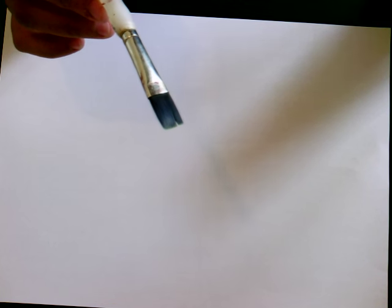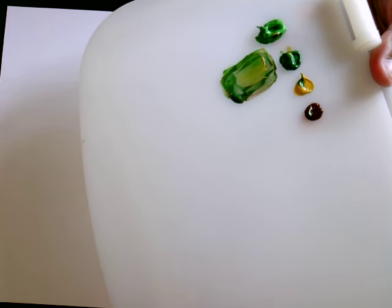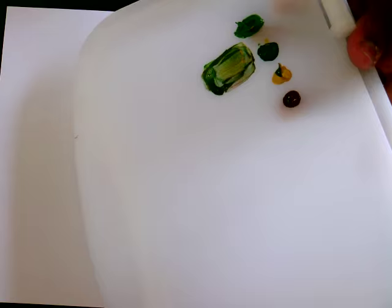Take any brush you want, but if you're going to paint leaves you might want something with a flat tip like this. It will be really helpful in giving some nice texture and definition to your leaves.